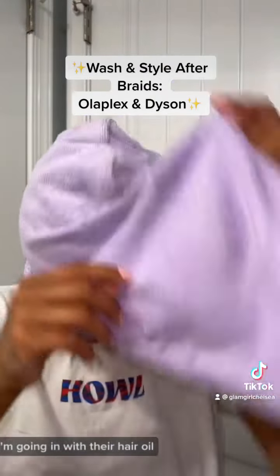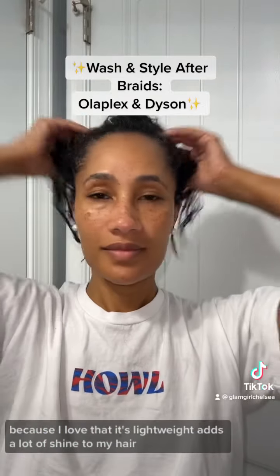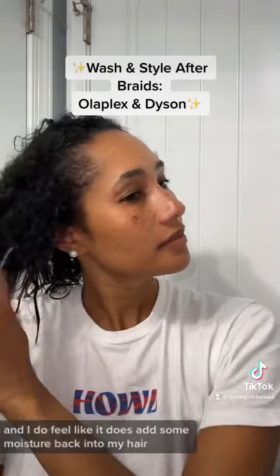Then I'm going in with their hair oil because I love that it's lightweight and adds a lot of shine to my hair, and I do feel like it adds some moisture back into my hair.